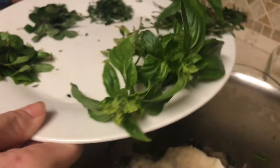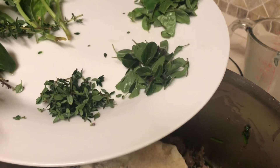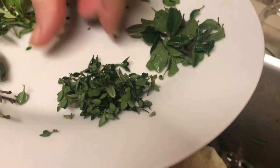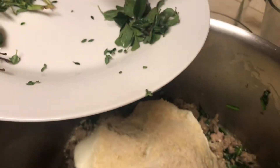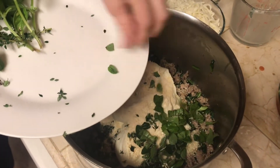Next are your favorite herbs — I'm going with a tablespoon of basil, a tablespoon of thyme, and a tablespoon of oregano. But you are welcome to use dry herbs or different herbs if that's what you would prefer.